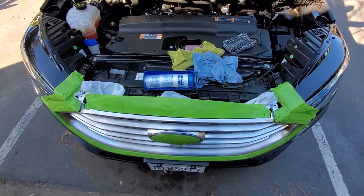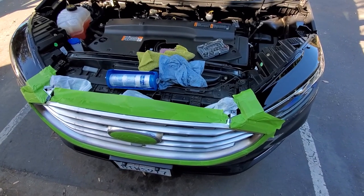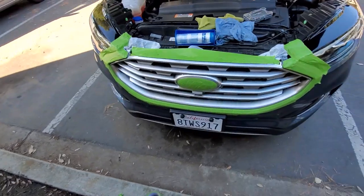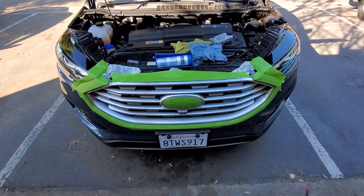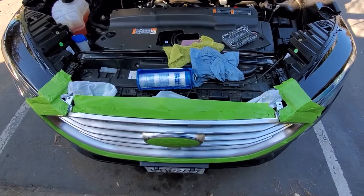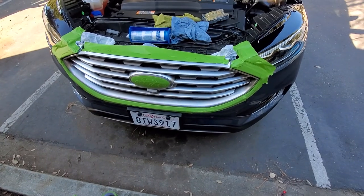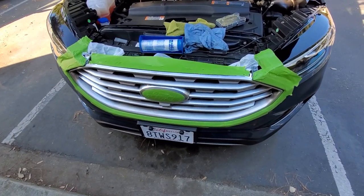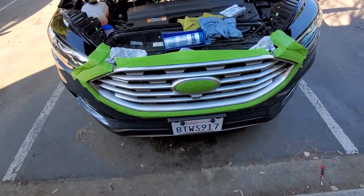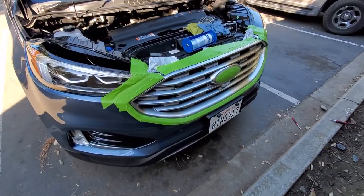Welcome to my new channel. We'll be talking about this 2019 Ford Edge Titanium edition. What I'm trying to do here is a chrome delete. I know there's a video out there where you take the whole bumper off and disassemble the grill and take everything apart — that's cool, you can do that — but for me I think it's quite a bit of work, so I'm looking at how I can do it slightly differently.